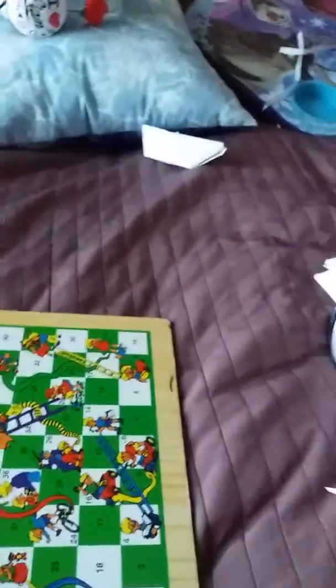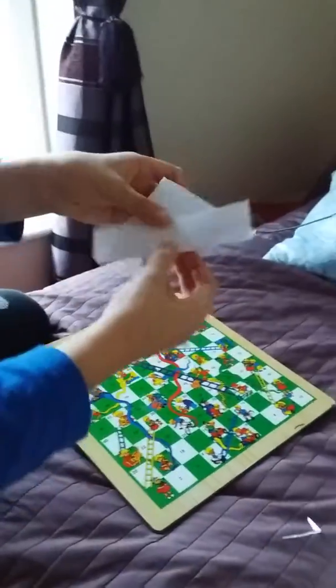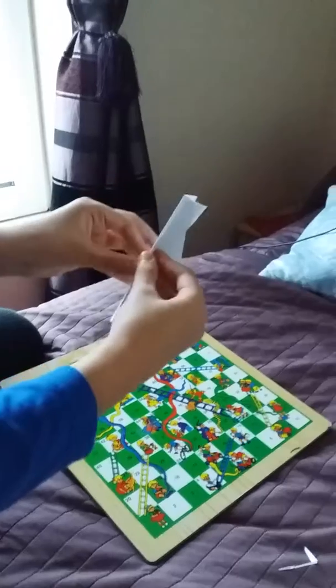Do the same on the other side. We're back with the supersonic speed part. You open this and then fold it back. Can you hold the camera for me so I can show the people how to do it? So you have it normally like this.